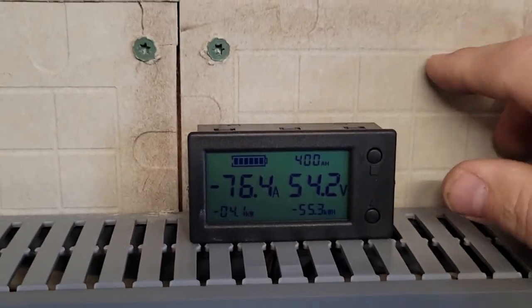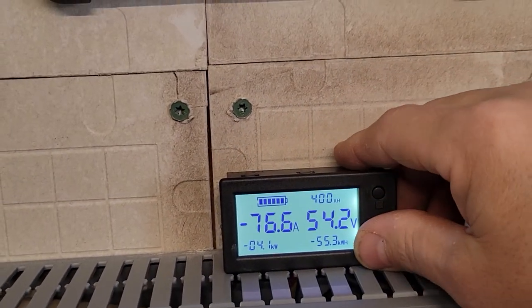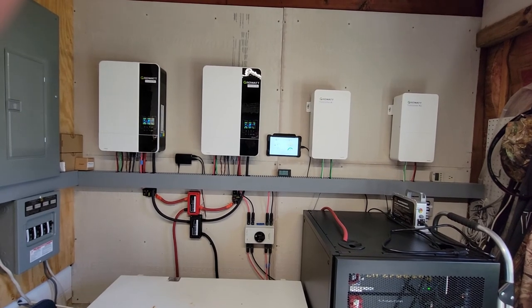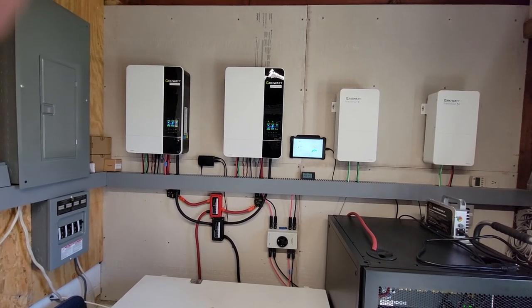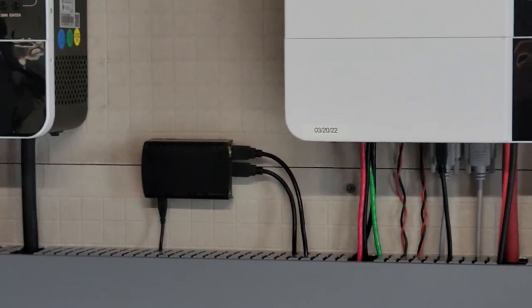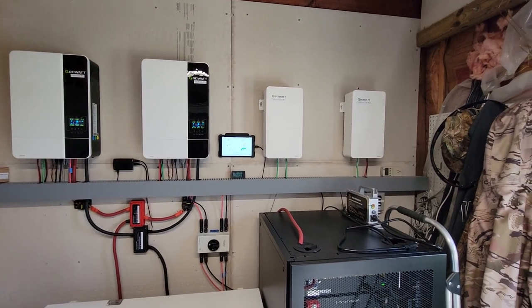We're putting about 76 amps into the battery right now, so they are definitely charging fast. This is my setup — two 5,000 ES, two 5,000-watt Growatt inverters from Signature Solar. There is the little Raspberry Pi Solar Assistant — it plugs right into the Growatt inverters via USB communication.